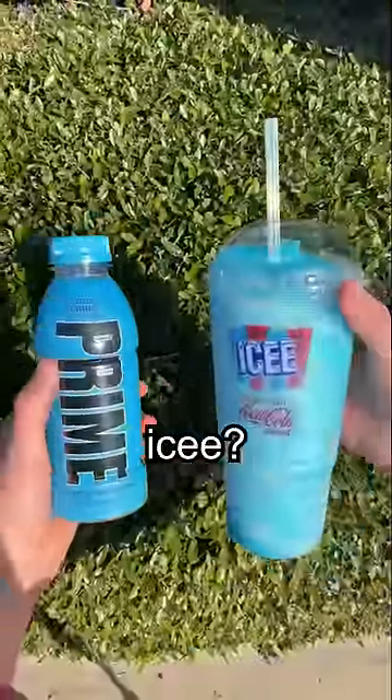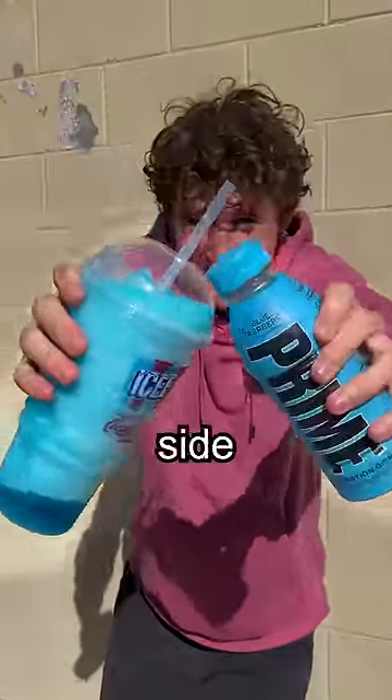Does Blue Raspberry Prime taste like a Blue Raspberry Icy? Today I'm gonna find out, but I can't just compare the two side by side.